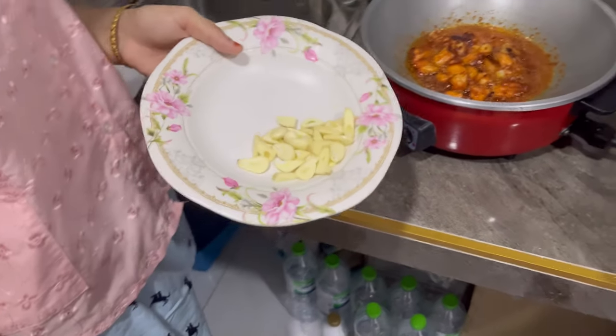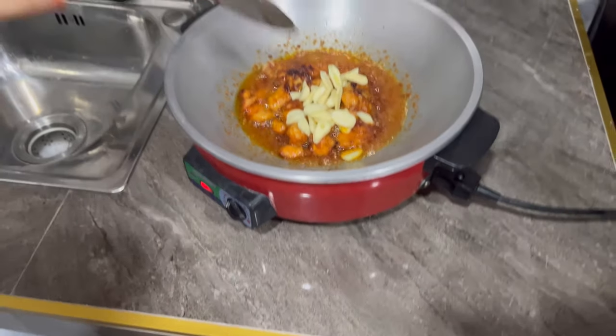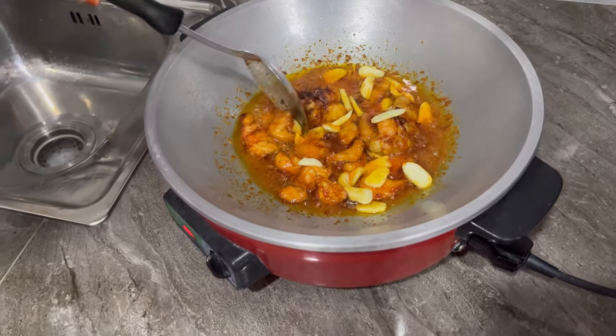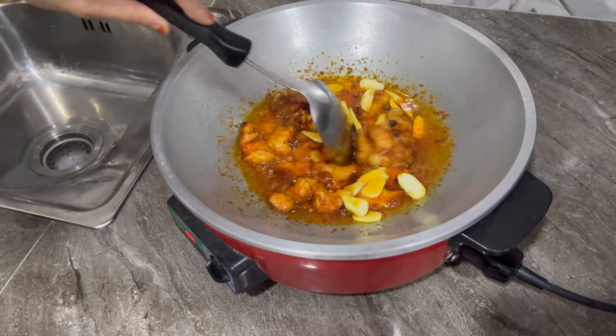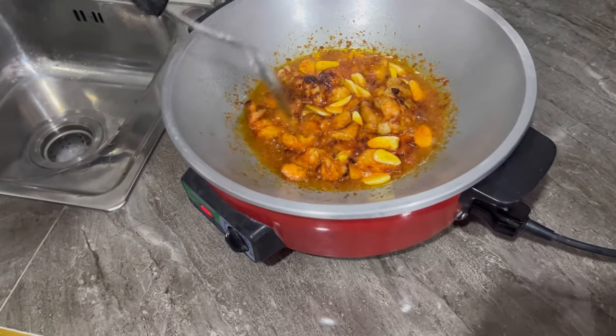So next we are going to put the garlic in. I don't know if the chicken is ready — it is ready. So we are going to put the garlic in now that the chicken is ready.